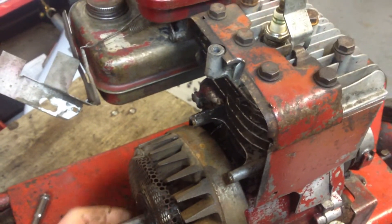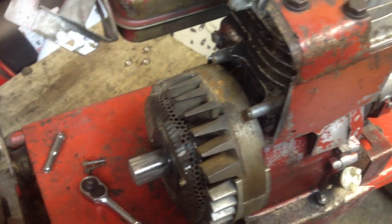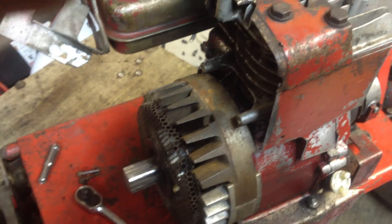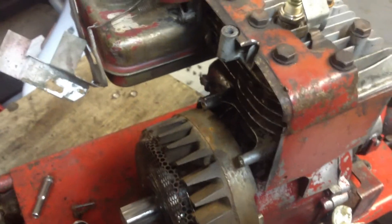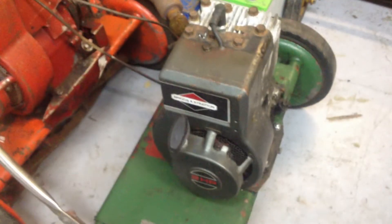This takes a ton of guesswork out of the equation as to why these machines don't run. Non-points machines — the newer ones — run great in relation to spark. It's usually a fuel problem if it doesn't run. So I'm going to grab a coil out of this machine here and I will show you exactly what I'm talking about.